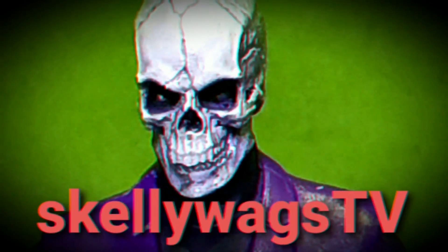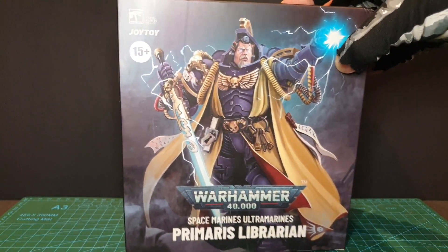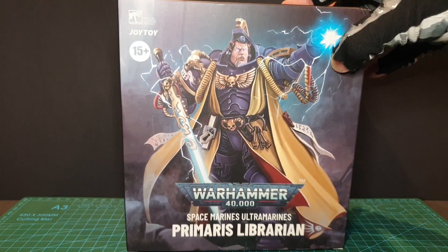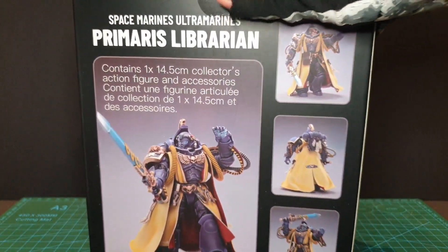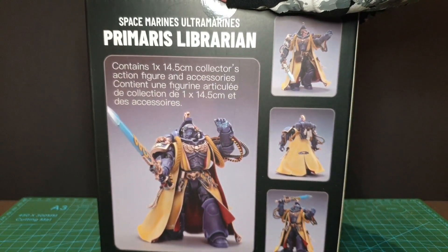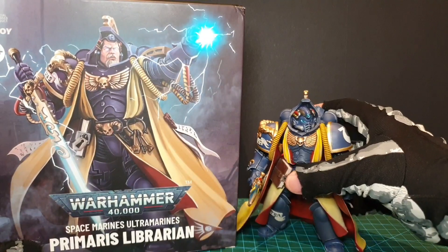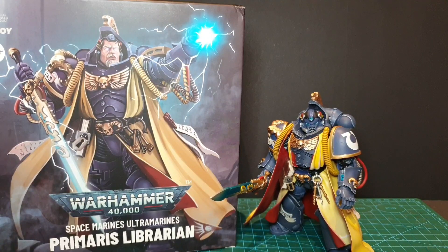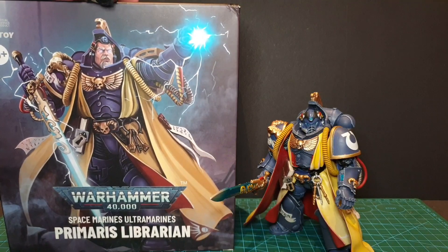Here's the box that the figure comes in — a bit bigger than it needs to be really, but you'll find that with all the 40k releases. Here's the figure, and as you can see, the box is a bit bigger than it should be. The artwork I still like, but let's take a look at the figure.